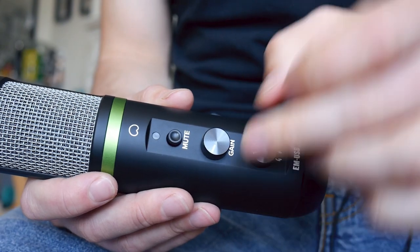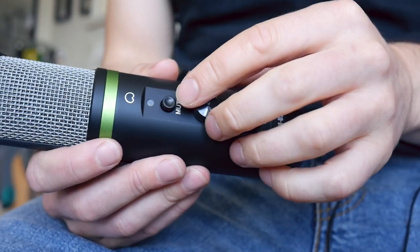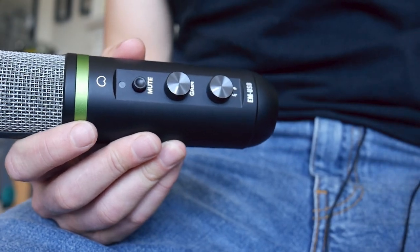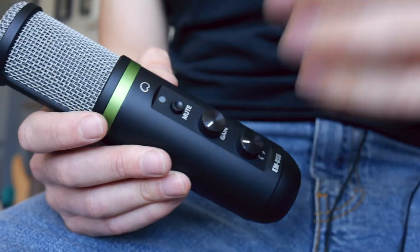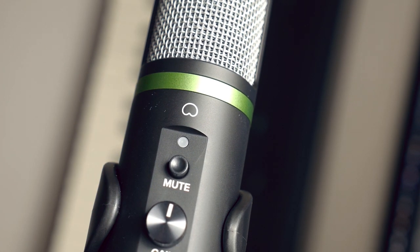Moving up, you can see we have a gain control here, which allows you to optimize the output into your computer or into your DAW. And then above that, you have the mute switch, which does exactly what you'd imagine — it just mutes your signal. Above that, there's a little LED light: when it's red it means you're muted, and when it's green you're good to go. And there's a nice little feature right at the top — you can see it has the cardioid polar pattern diagram, which is a nice visual of what it's going to be capturing.